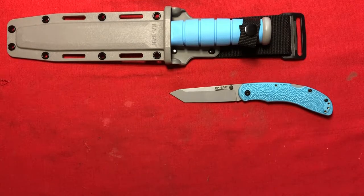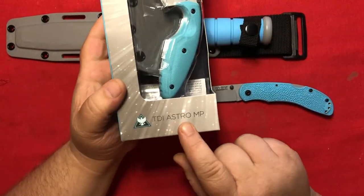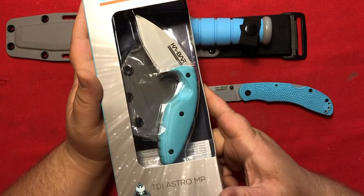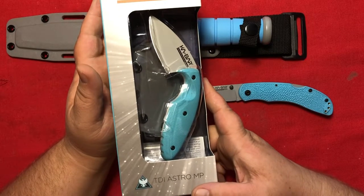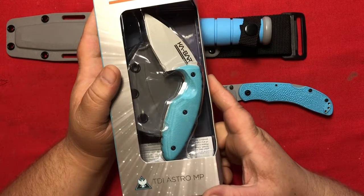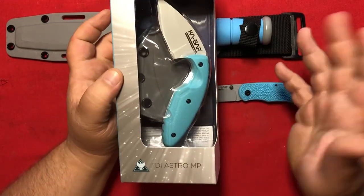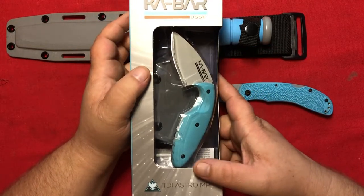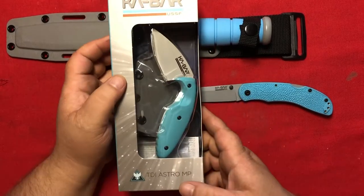The third and final Space Force knife that K-Bar put out is this one — the TDI Astro. It took me a while to get this one because I ordered it many months ago, but because of circumstances with the weather I couldn't have it mailed to my residence. I was worried that another item in my cart would sell out, so I sent it to my mother's house, and I just got it last week.